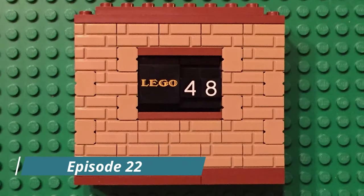Hello, LEGO fans. Welcome back to LEGO 48. Today, I want to talk about ball pumps.